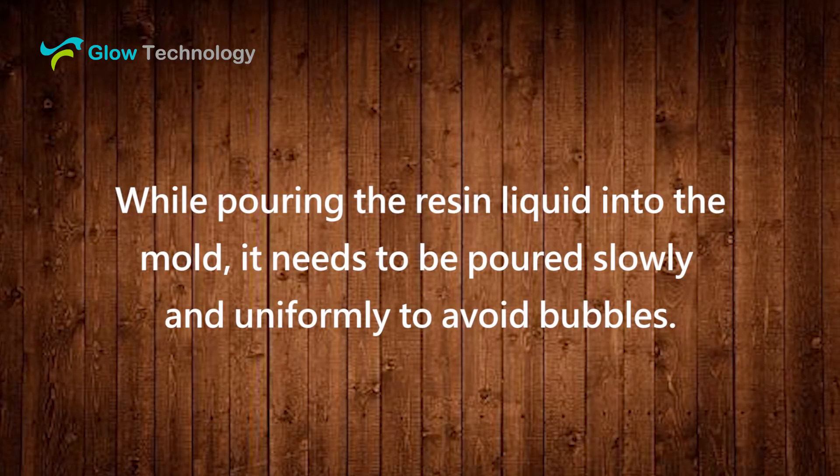While pouring the resin liquid into the mold, it needs to be poured slowly and uniformly to avoid bubbles.